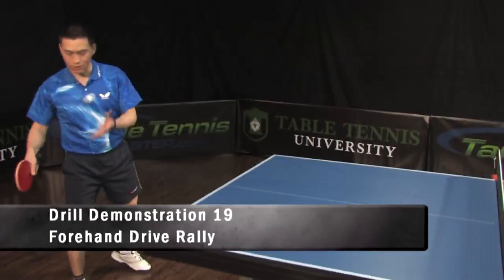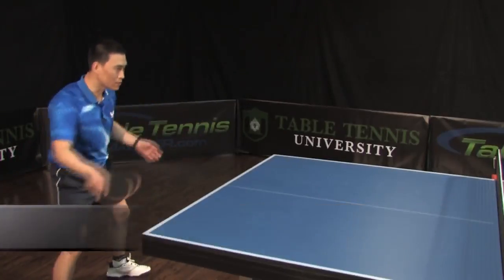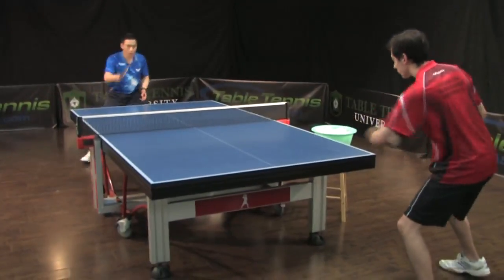This is a forehand drive, half a table, as well as it is. One here and there.